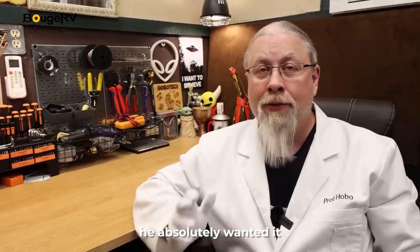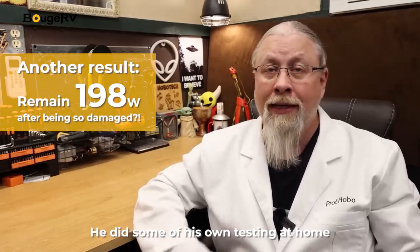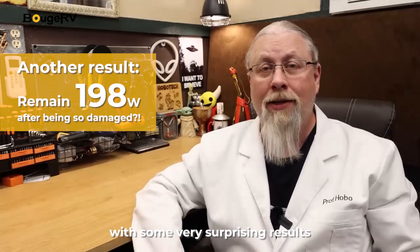So once my friend heard about this, he absolutely wanted it. I ended up giving him the Boujard V Power Station to go along with it. He did some of his own testing at home with some very surprising results.